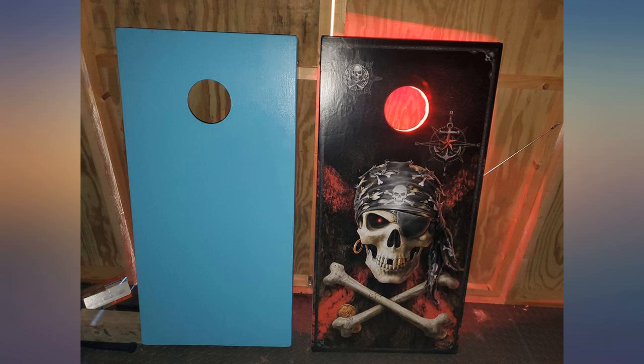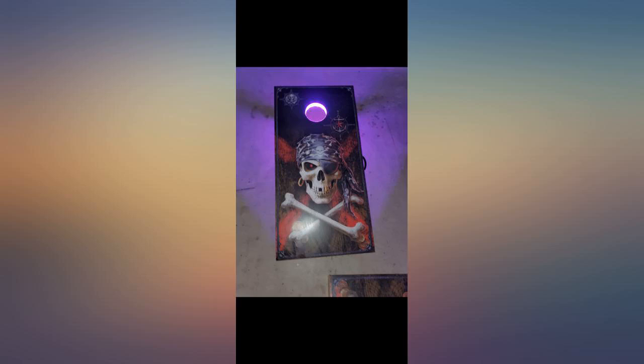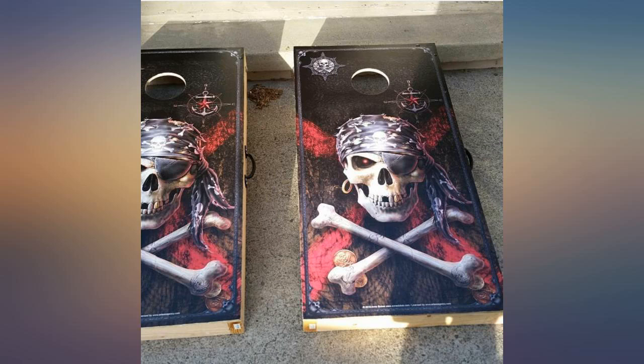They were very easy to put on. I had no problem cutting the hole. Very good quality graphics — great quality, awesome graphic. Easy to apply if you take your time.